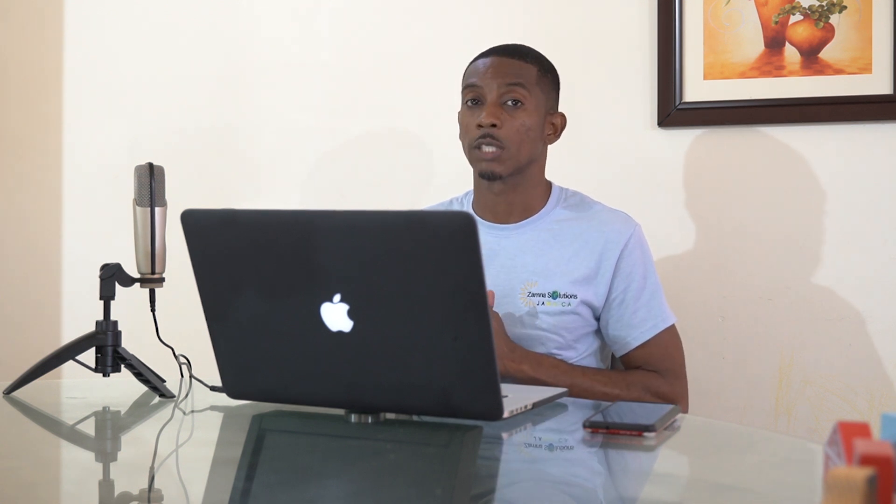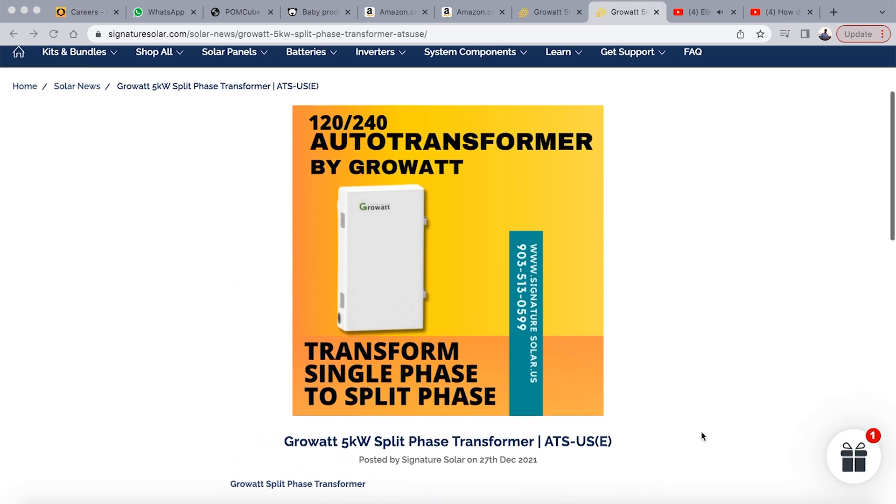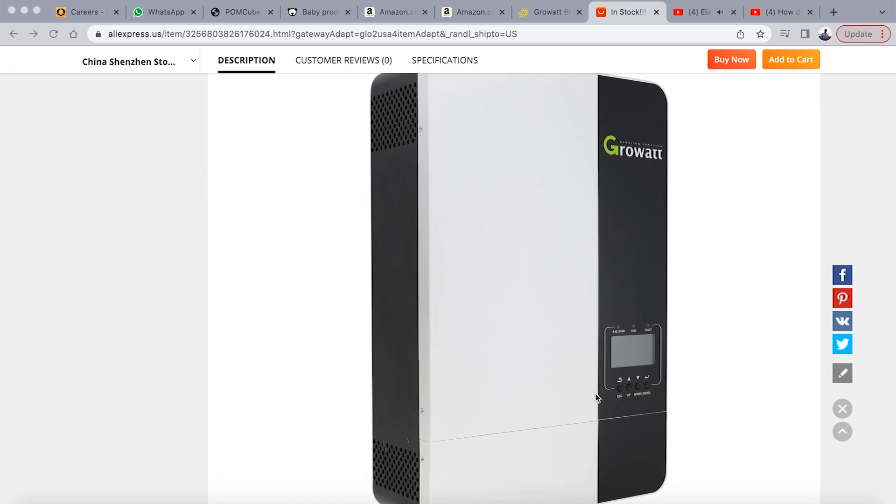One thing I forgot to mention: if you have already purchased an inverter and it only outputs 240 volts, what you're going to need to do is add another device — a split phase transformer — that will give you the ability to have your 110 and 220 volt appliances working. It's a split phase transformer by GrowWatt, and I'll link that in the description. Keep in mind that adding a transformer adds another device that may bring losses and another point of failure. So if you haven't yet bought the inverter, go search for one that's split phase and stackable. If you have already purchased, check out the transformer for a split phase setup — it's in the description.